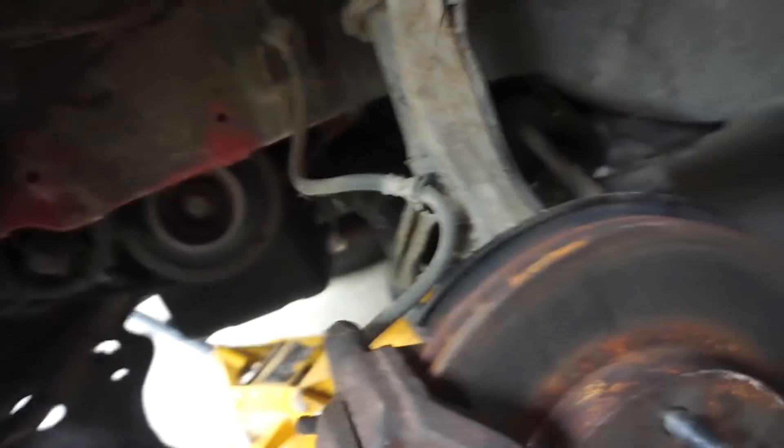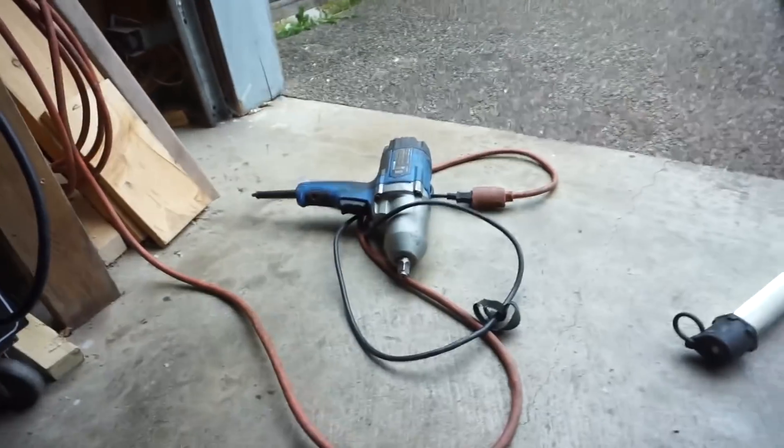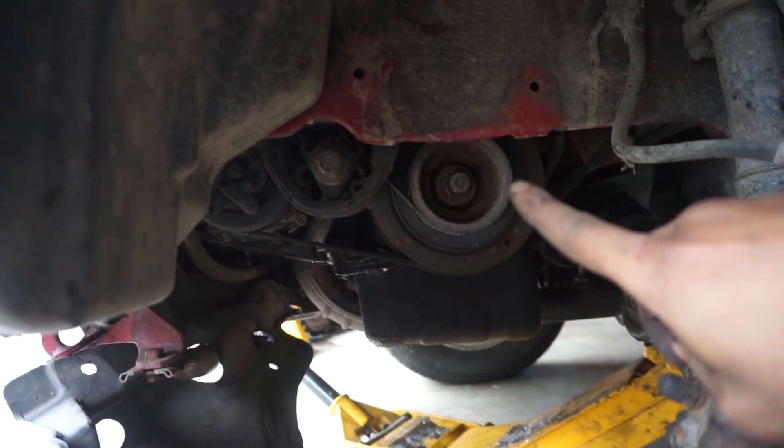We're going to leave that right where it is — I threaded the bolt in there for the time being. If you don't have access to an impact or if you have a small electric one, that won't do it. Go down to a shop.